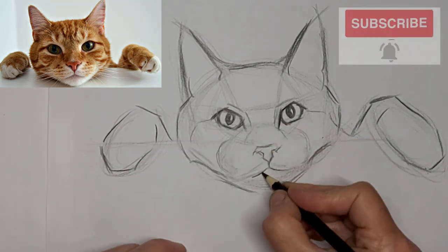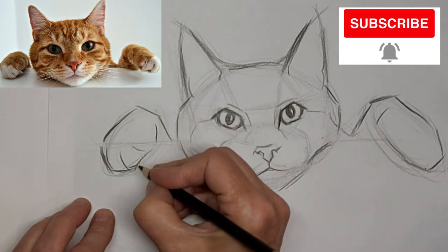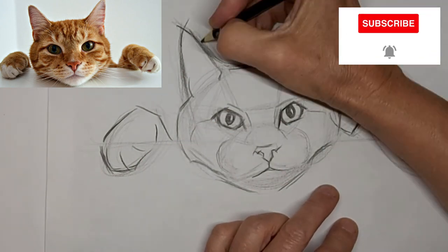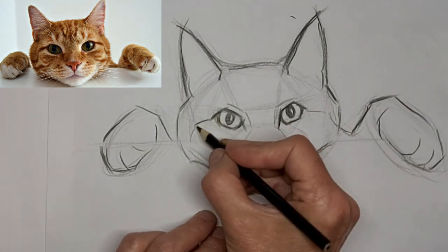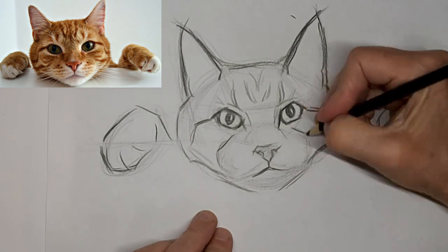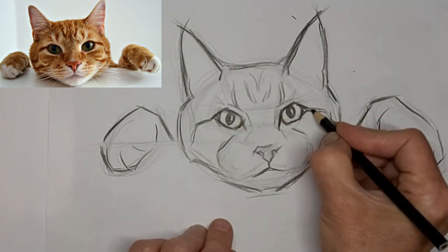Fussed with the nose quite a bit. But I got it the way I liked it in the end. I'm going six times the speed now. Lots of tabby lines for expression, and making sure they go around the contour of kitty's head.